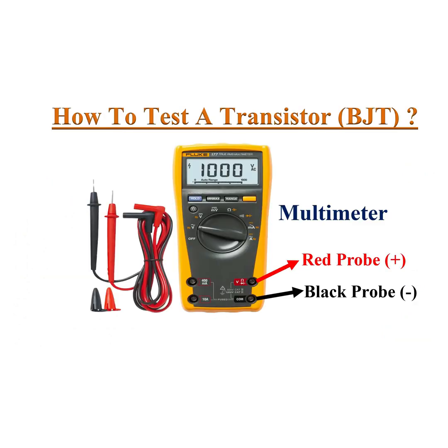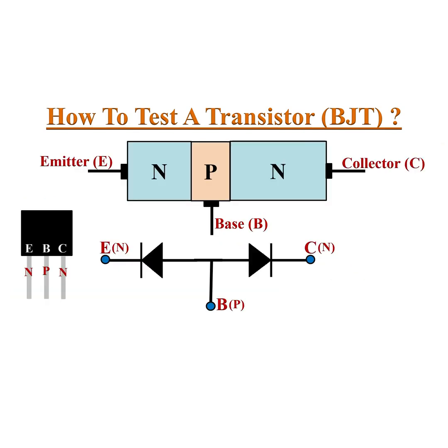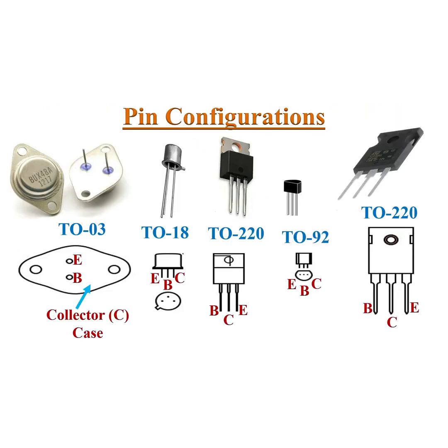How to test a transistor? Digital multimeters can test transistors using diode test mode. Transistors are nothing but two back-to-back diodes connected in series. The pin configuration of various package transistors are specified here.